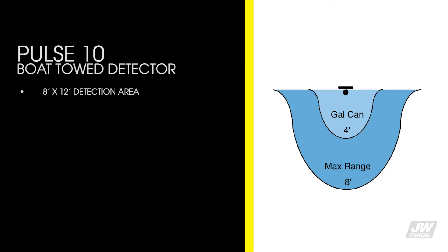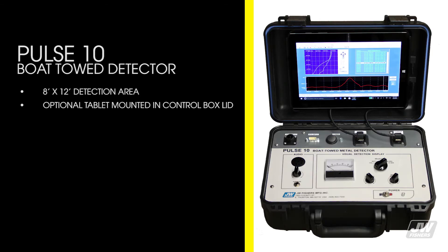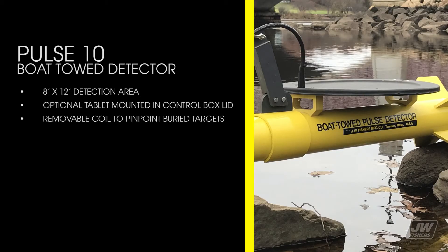The P10 has an 8x12 detection area, an optional tablet mounted in the control box lid, and a removable coil to pinpoint buried targets.